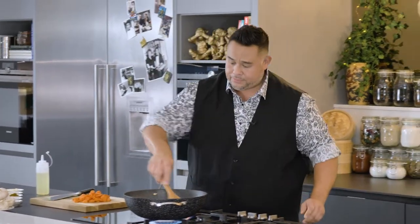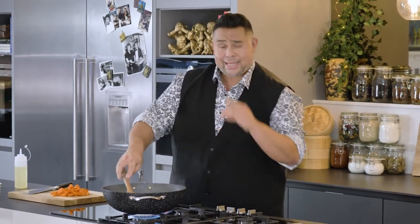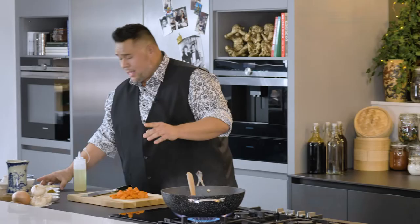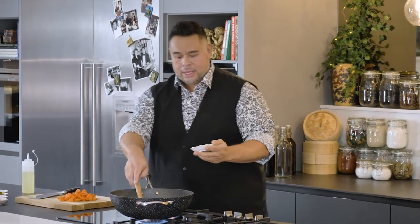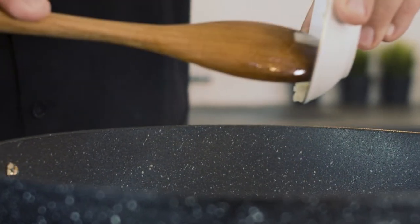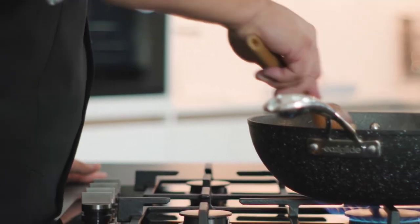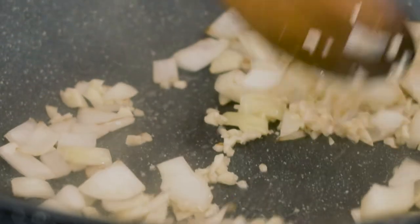Once my onion's in, I'm able to add my garlic. I didn't want to add the garlic at the very beginning because I'm not tossing this and the chances are I would have burnt it. So I add my garlic in now — this is just some finely minced garlic. The more that we chop the garlic down, the more intense the flavour. If you're not a garlic fan, leave whole cloves and just cook them off so you can pick them out. If you like that hit of garlic, chop it nice and fine.